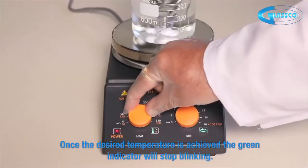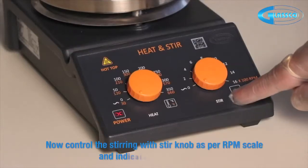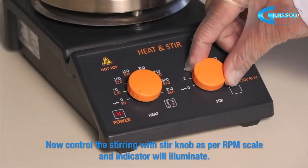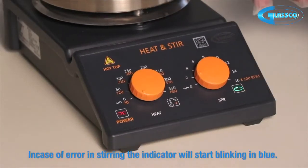Once the desired temperature is achieved, the green indicator will stop blinking. Now control the stirring with the stir knob as per the RPM scale, and the indicator will illuminate. In case of an error in stirring, the indicator will start blinking in blue.